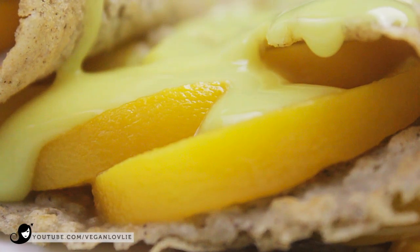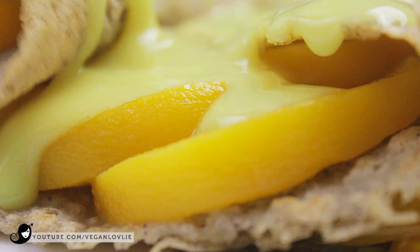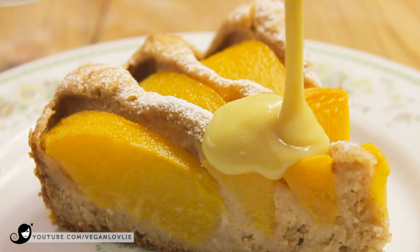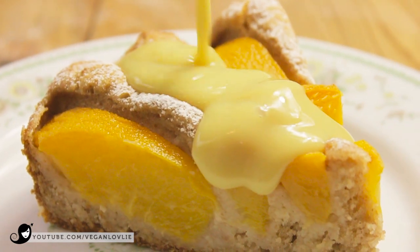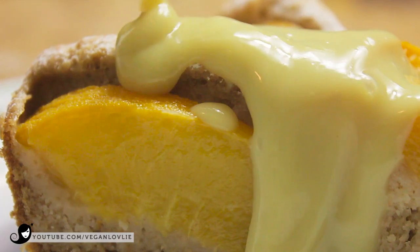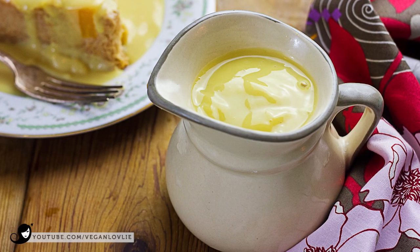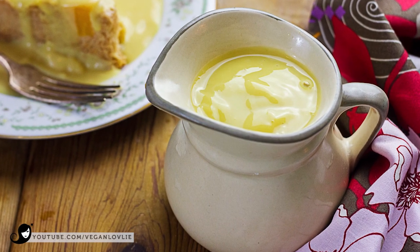We also enjoy this custard over thick slices of cake, something I've come to grow fond of while living in the UK, where pudding — which denotes dessert in Britain — is almost always savoured with lashings of custard sauce. In any case, this sauce is very versatile and you can simply serve it on its own or over fruits for a quick dessert.